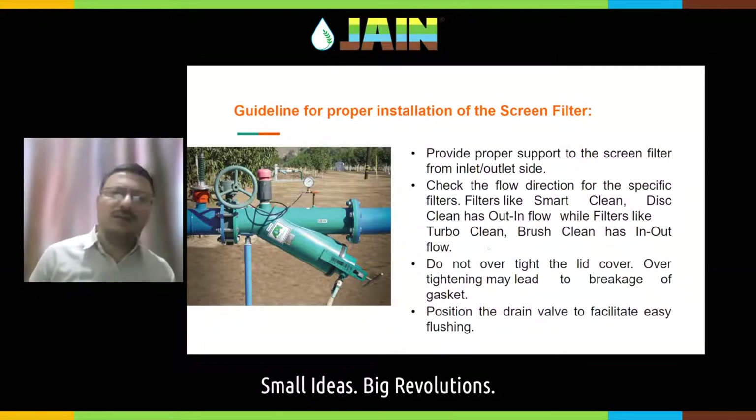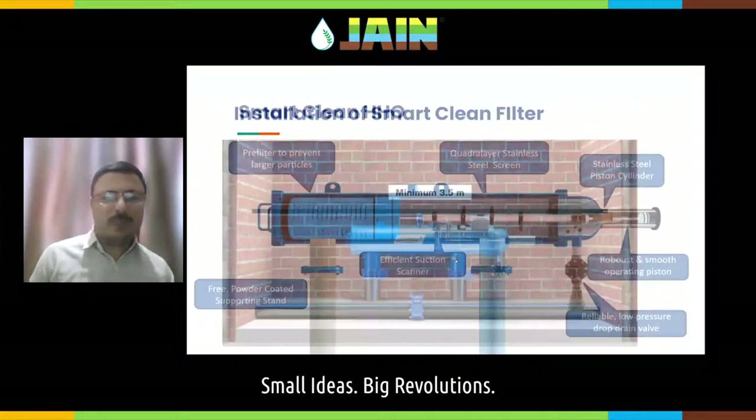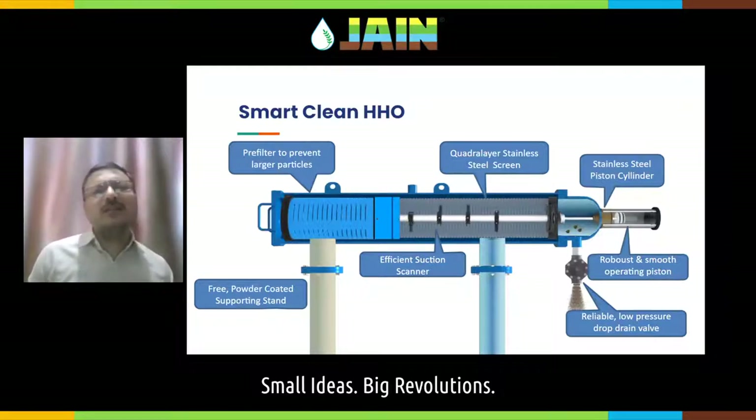If you are using a smart clean filter, always ensure that you have proper space to remove the screen cartridge inside. If you are using a smart clean HHO type of filter, a minimum 3.5 meters of space shall be made available for easy operation.